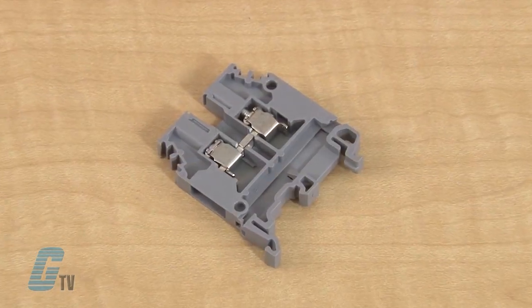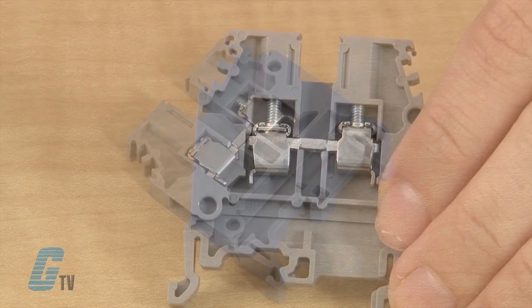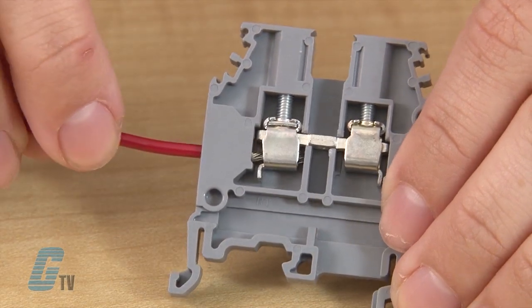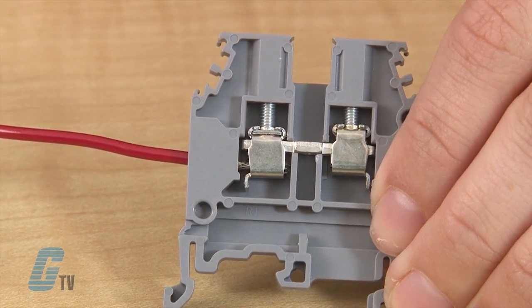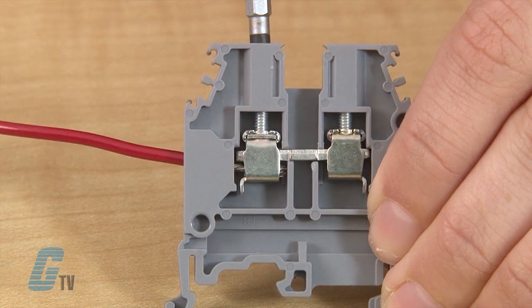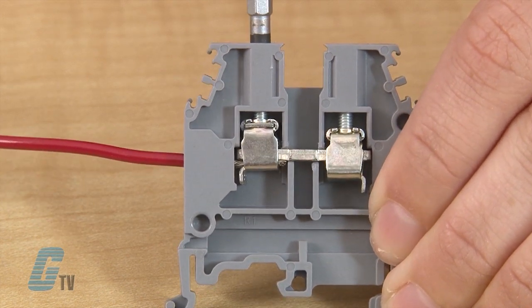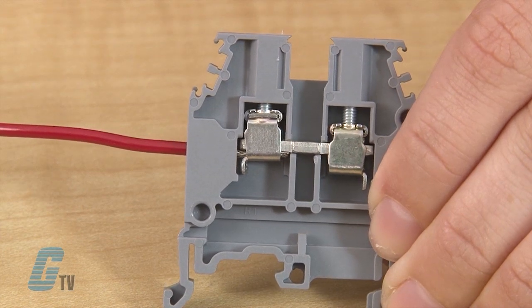Screw clamps are the traditional method of connections to a terminal block and are perhaps the most popular in North America. These connections are made by inserting the wire into the connector and applying torque to the screw until the wire is secure in place. These screw clamps are rugged and able to withstand harsh environments but can be prone to vibration.